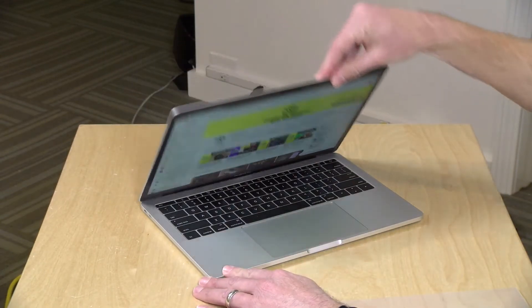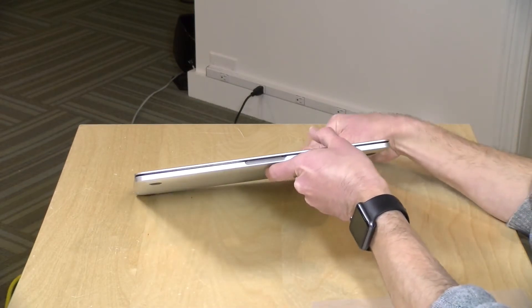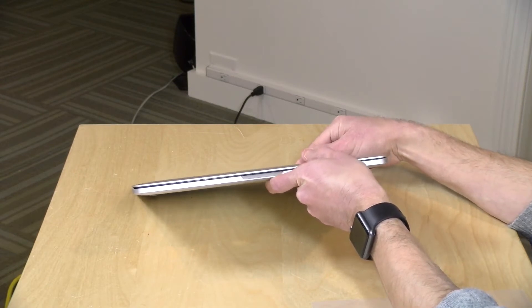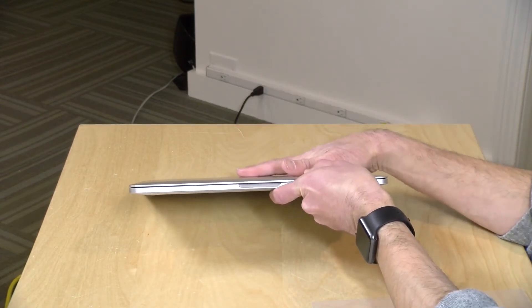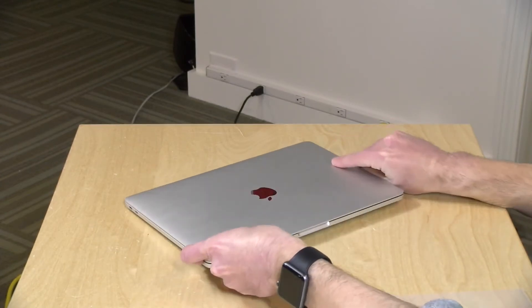The other nice thing is that it will still put itself to sleep when you close the computer up. You will have a slight gap here just from the size of the filter when it's attached, but overall the laptop will stay asleep when it's folded up, and if you have it in a bag or something, it should hold itself together pretty well.